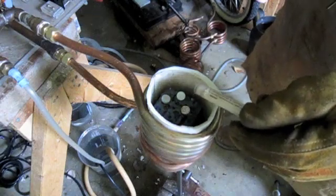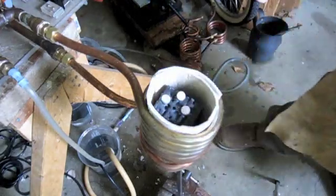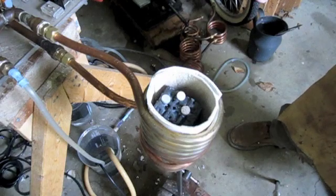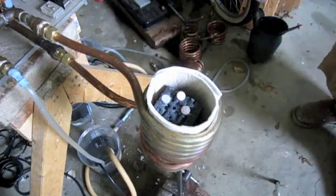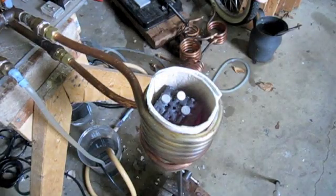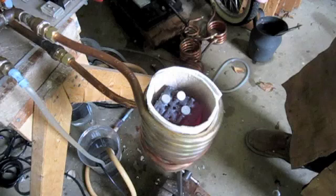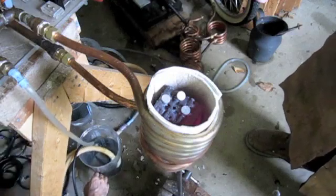Heating is continuing by running electrical current through the coil. It's starting to heat. Looking down into the coil, the face of the outermost part of the billet is a dull cherry red.